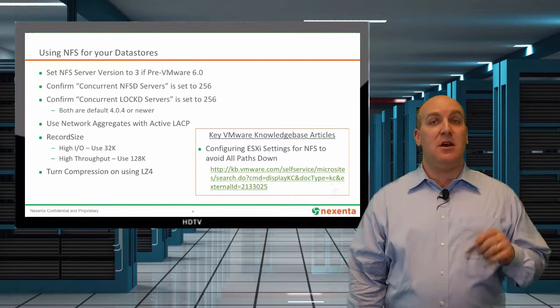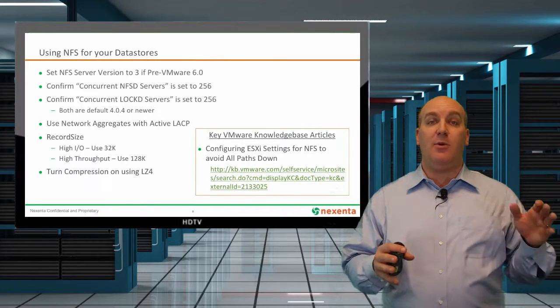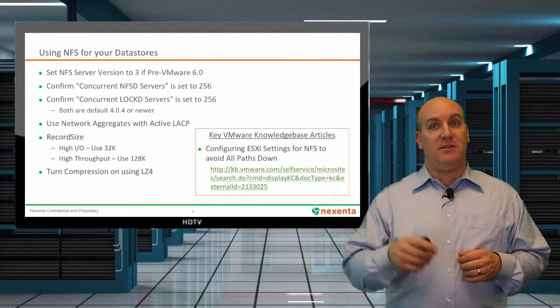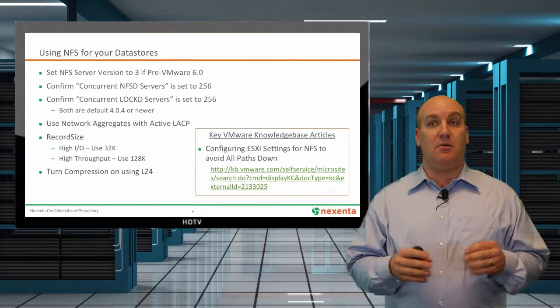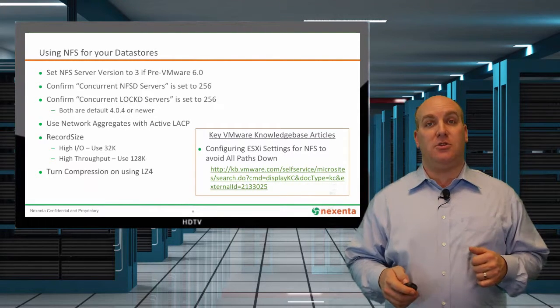For the record size, look at your environment — are you heavy I/O or are you heavy throughput? Anywhere between 32K and 128K is just fine for that record size setting. For NFS, it's very important that you go check out the VMware KB article to make sure you avoid the all-paths-down environment that could hurt your solutions.